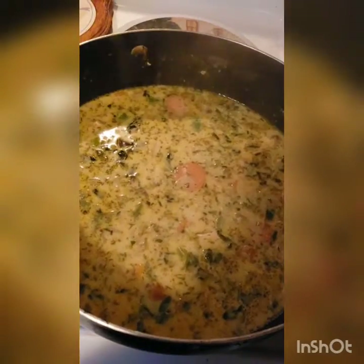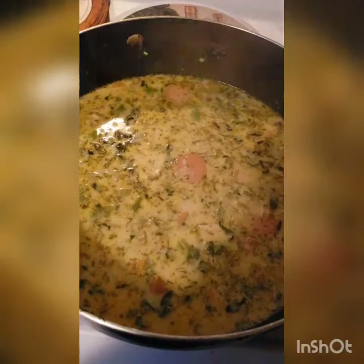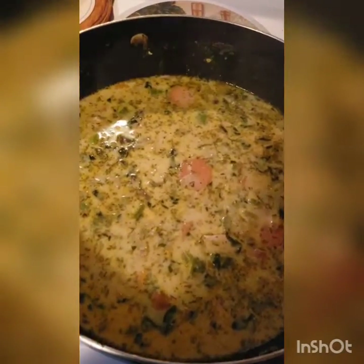If you want a little color, you can add a tablespoon of paprika. It also gives it a nice little flavor. I use paprika in everything.